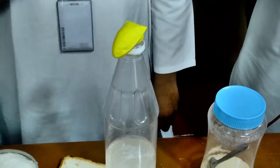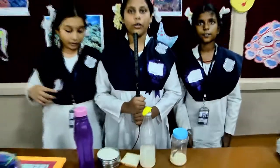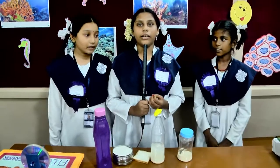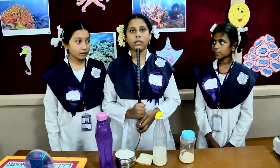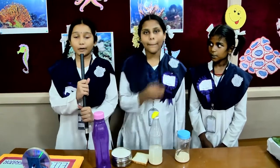The yeast will come up and blows the balloon. Yeast is a living microorganism. When the yeast feeds on the sugar, it releases a gas called carbon dioxide. Carbon dioxide fills the bottle and blows up the balloon.